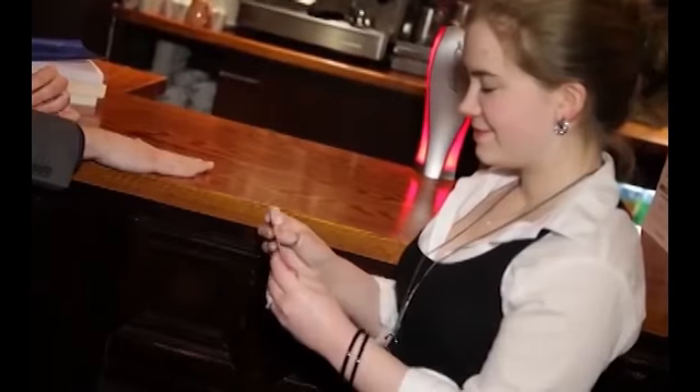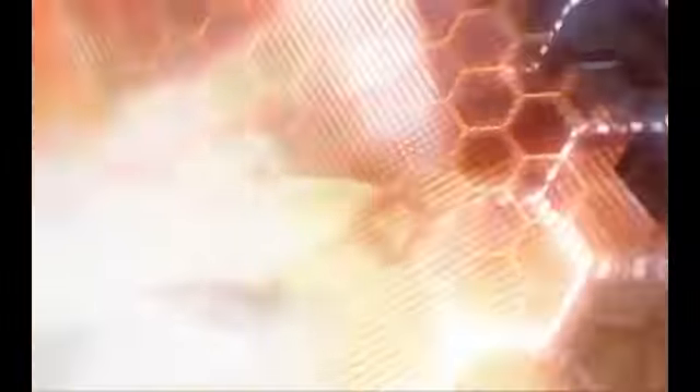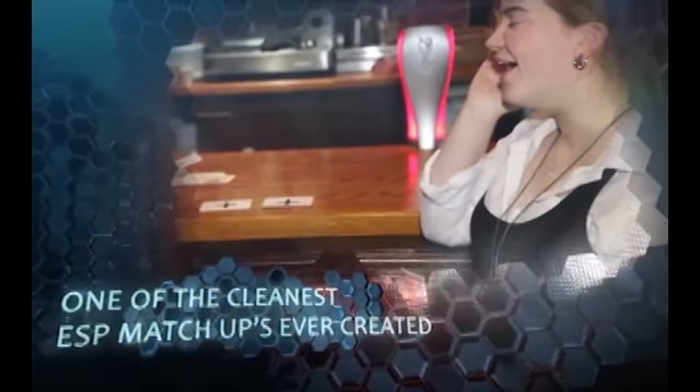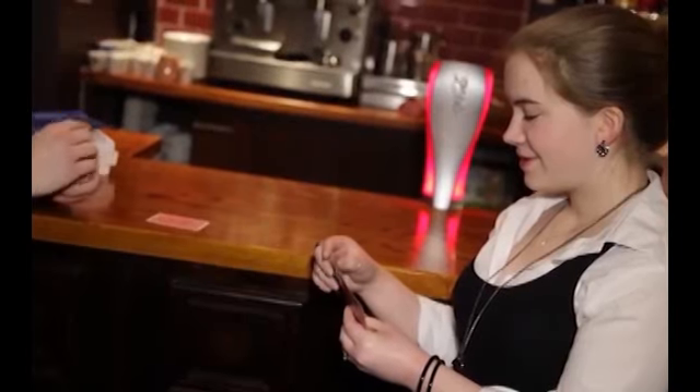I'm going to place a card down on the table and then you're going to place one down next to it. I'm going to see if I can somehow influence your decision or transmit a thought to you. I'll place a card down first — so it doesn't matter whether I'm peeking at your cards or whatever, because I'm putting mine down first. Now you take the card and place it down opposite mine.